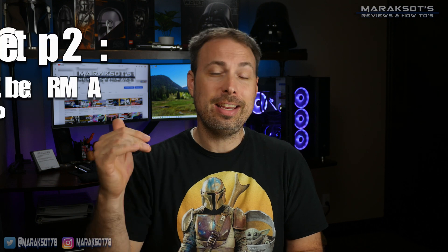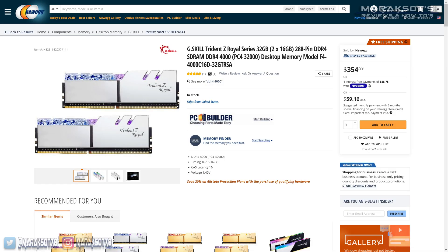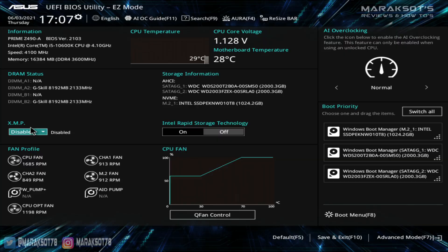Now that you're running the most current version of your motherboard BIOS, the next thing you'll probably want to do is enable your RAM's XMP profile. If you spent a little bit more money to get some high-speed RAM, this is something you'll want to turn on. Enabling XMP is a very easy process, and I have another video in the cards or description if you'd like to learn more about it.